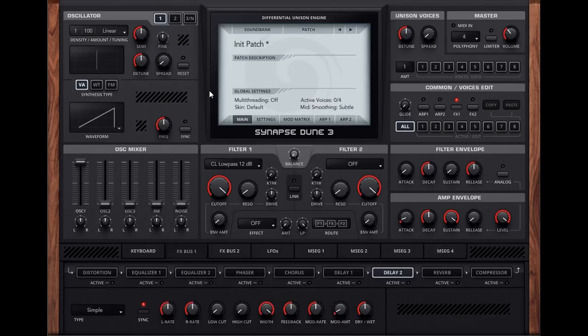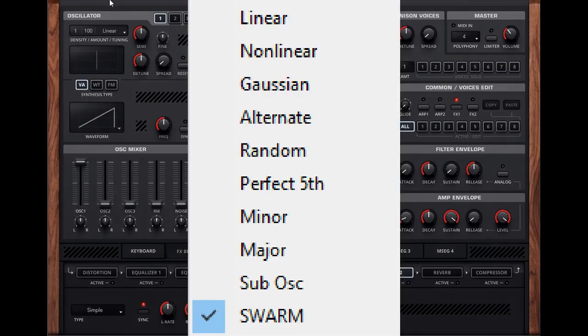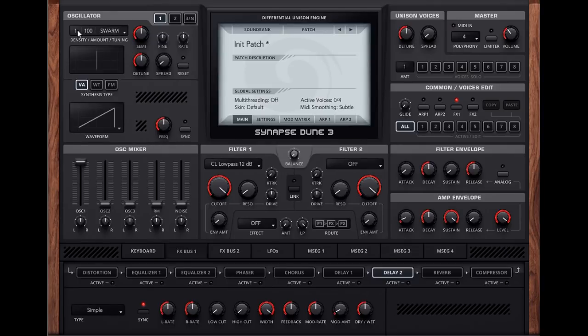Another thing that's new in Dune 3 is the swarm mode. Here's the init patch and it's a new option in the tuning menu. Set to swarm it's supposed to give some super saw type sounds. You can certainly hear that giving an improvement — it gives a subtle kind of extra spread to the sound which I like.